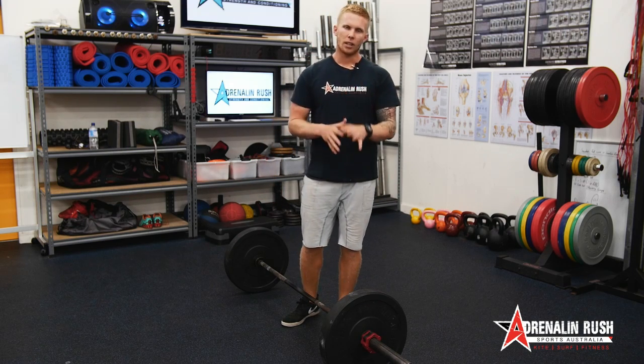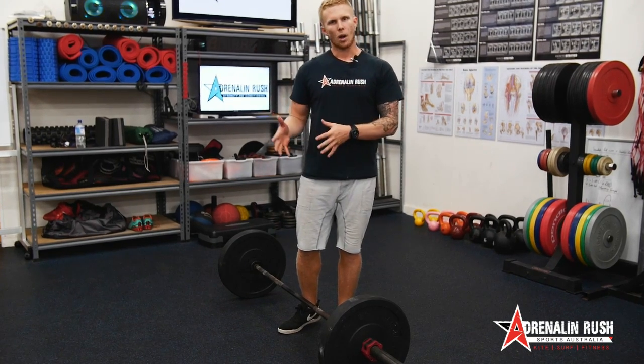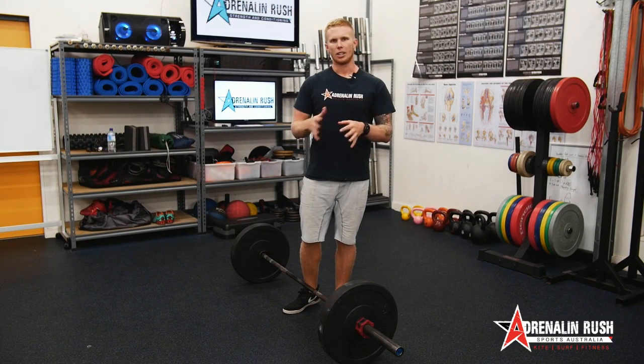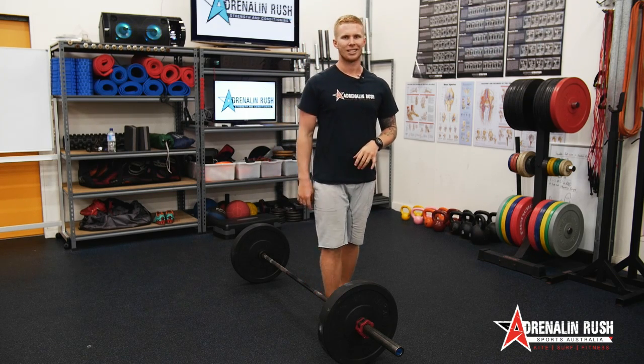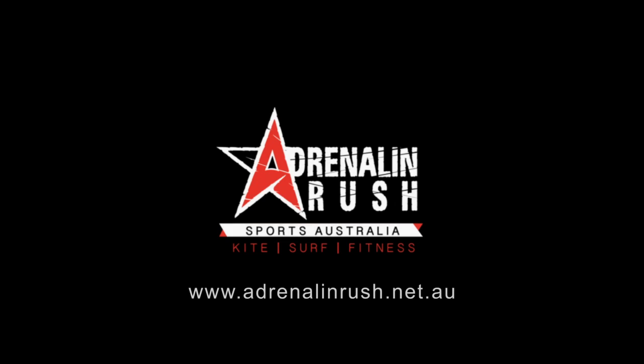That's the RDL. Give it a go. Start light — use a broomstick if you need to. Work your way up into something that's going to be controllable. Work on it for a couple of weeks, a couple of months, and then see how you go from there. I'm Brayden from Adrenaline Rush.